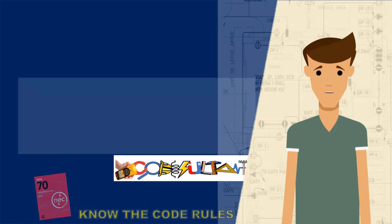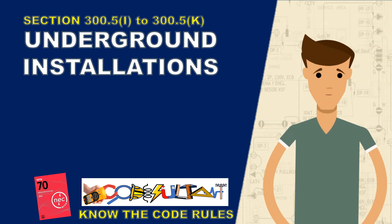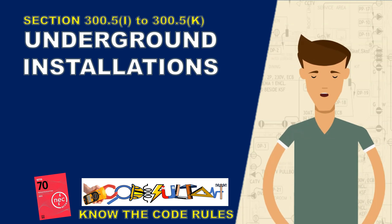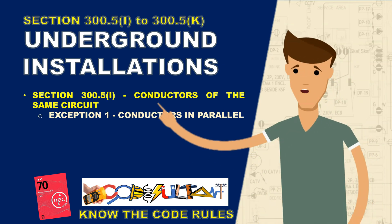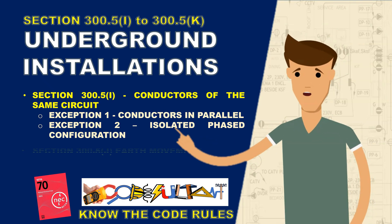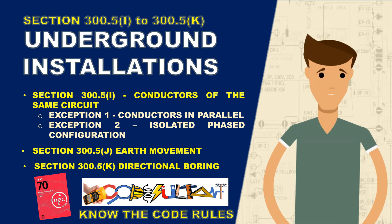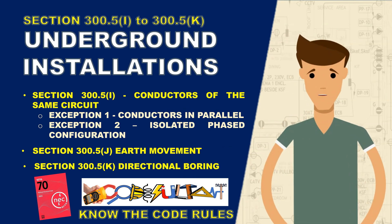Hello everyone! In this video, we will continue our exploration of Section 300.5, focusing on essential guidelines for installing conductors of the same circuit, whether in parallel or isolated phase configurations. We'll also dig into direct buried installations and strategies for managing earth movement, to enhance our understanding of safe and compliant electrical installations.